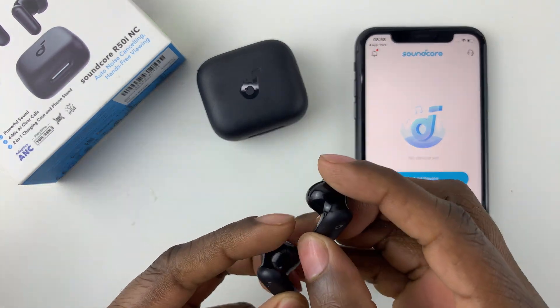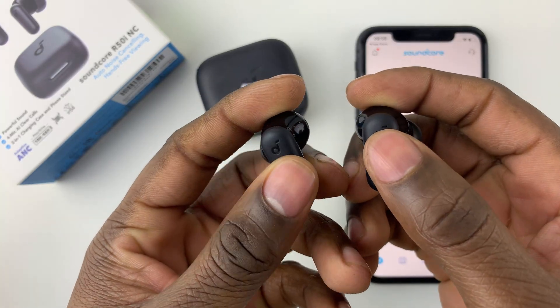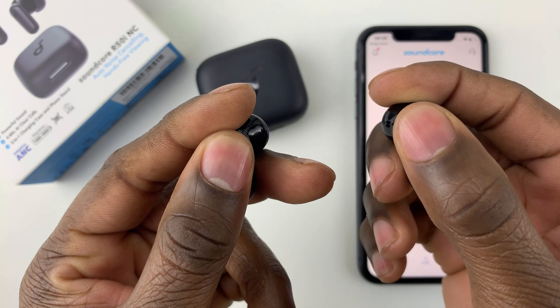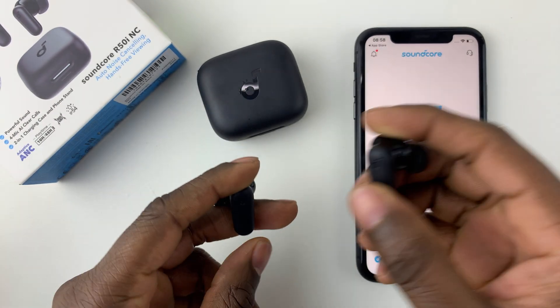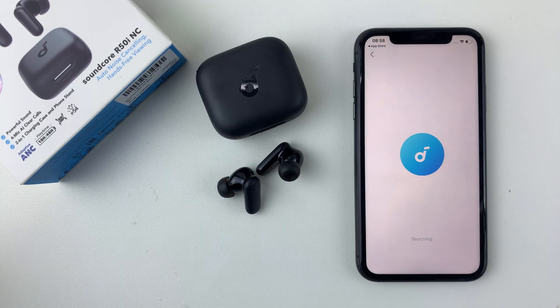To put them into pairing mode, all you have to do is press and hold the Anker logo for about three seconds on both earbuds, and that should put them into pairing mode. Once you place them into pairing mode, simply select Add Device and it will start scanning for any available device.